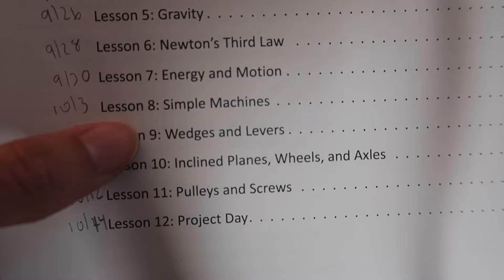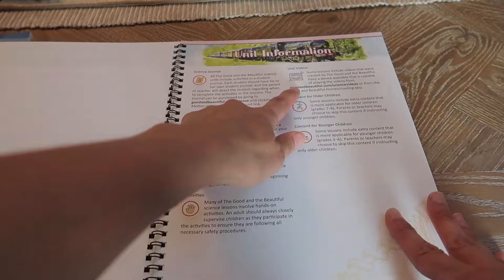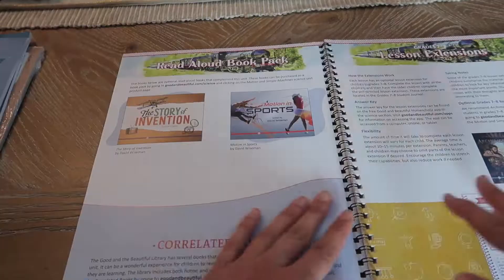You're going to be learning about speed and velocity, gravity, energy and motion, simple machines, wedges and levers, inclined planes, wheels and axles, pulleys and screws, and then you have a project day. In here you have your unit information about your science journal, unit videos, the content for older or younger children, your science wall, your lesson preparation, and the activities.